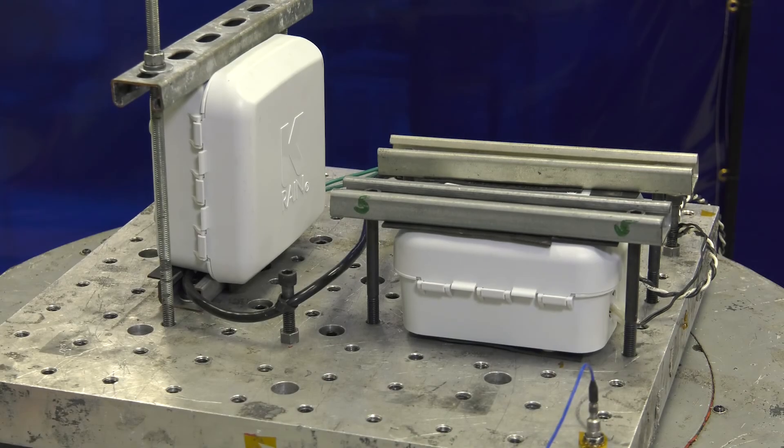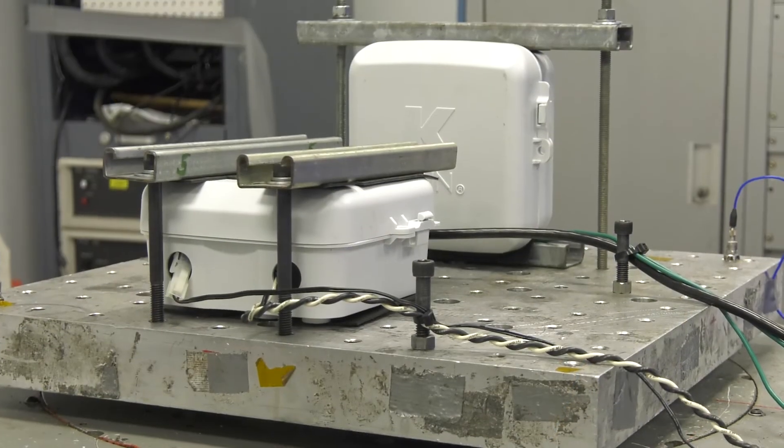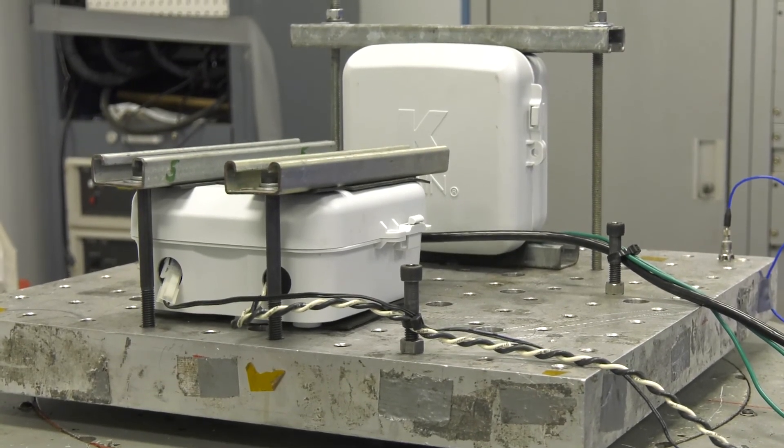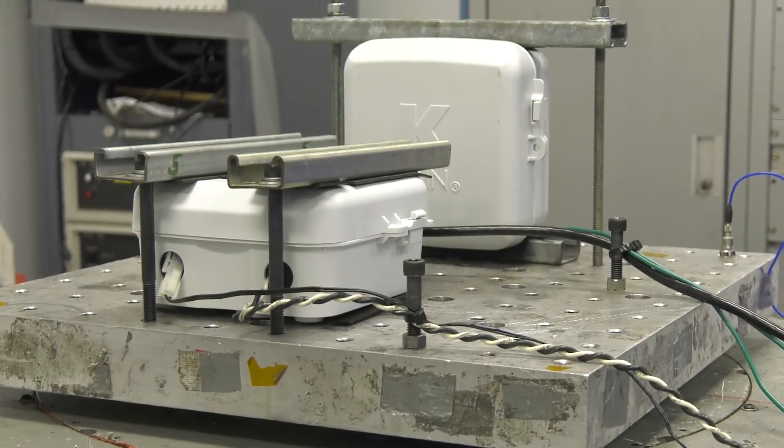Vibration Testing. Two units were placed on a vibration table and run for three cycles of 15 minutes each: one cycle at 4 G's, one at 8 G's, and one at 12 G's. These units had programming running during and after each test and had zero failures.